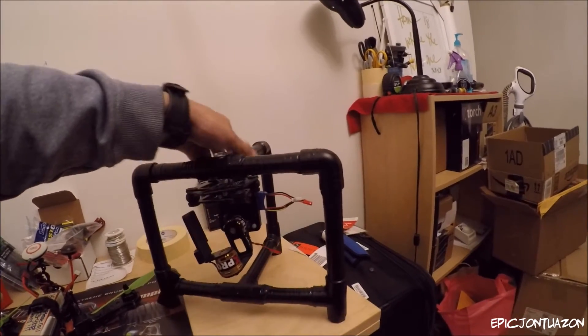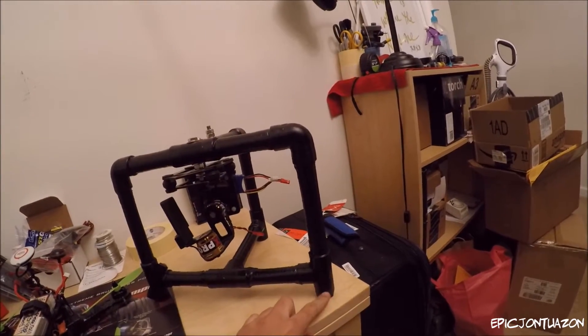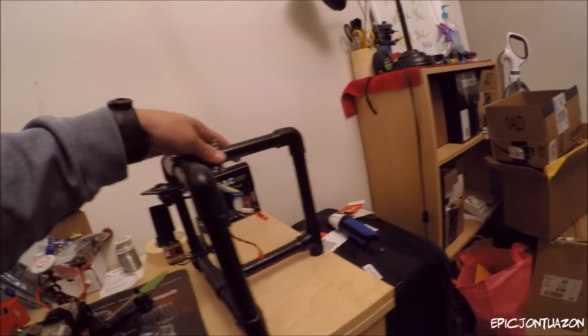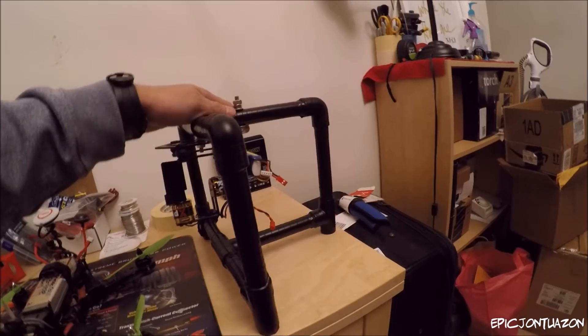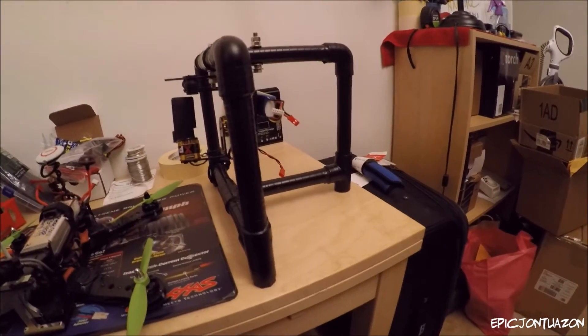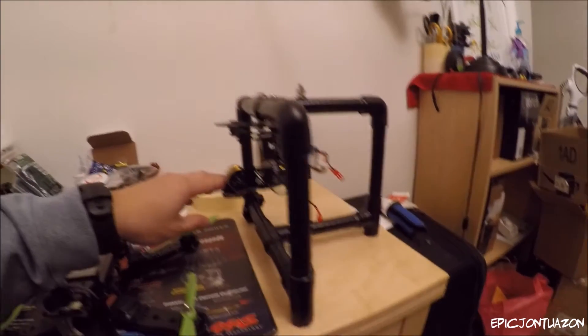Quick notes: I changed the corner angles to T's just so it's a little bit more stable when you lay it down. It wouldn't be as rocky if you were to just let it down and have the gimbal stay straight.